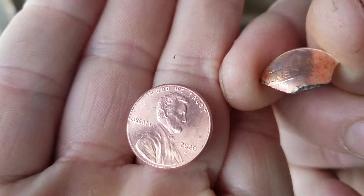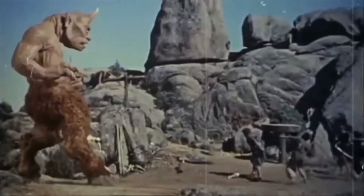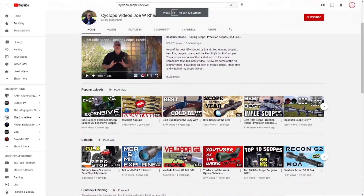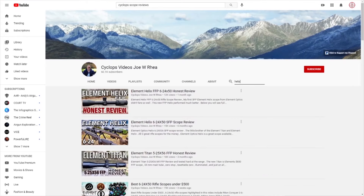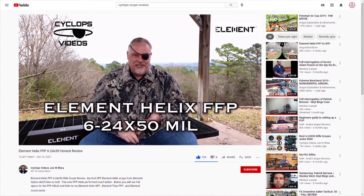I think I've told you about all I can about the scope. If you want a really in-depth review and better testing, go over to Cyclops's channel. Joe over there is really the go-to guy for scope reviews — he really knows his stuff, and if you're ever serious about buying any scope, he will have a review of it. I might even be doing some videos with Joe in the future. I'll link his review of this scope in the description — Helix first focal plane 6 to 24 by 50.